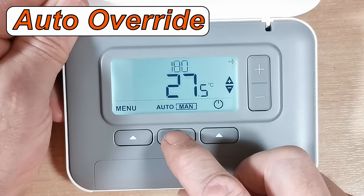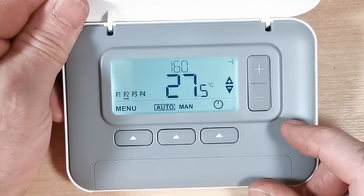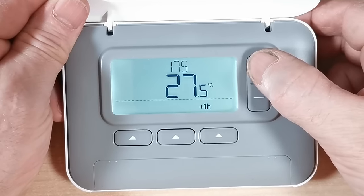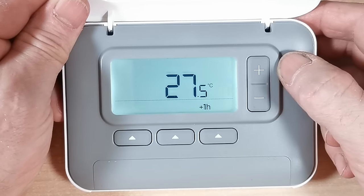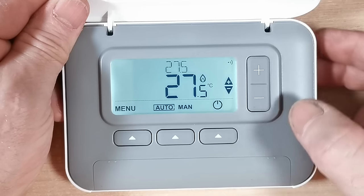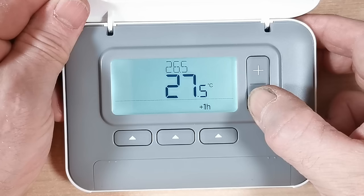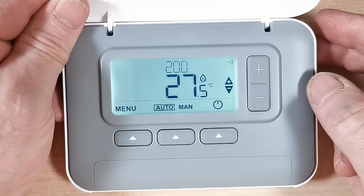Taking it back out of manual and into auto: any time of day if you're feeling a little cold while in auto, you can just press the plus button to take the temperature up to wherever you feel comfortable. That will override the auto setting and stay at that temperature until it gets to its next scheduled time setting, where it will then revert back. Likewise you can push the minus button to take the temperature down, and again it'll stay at that until the next time setting.